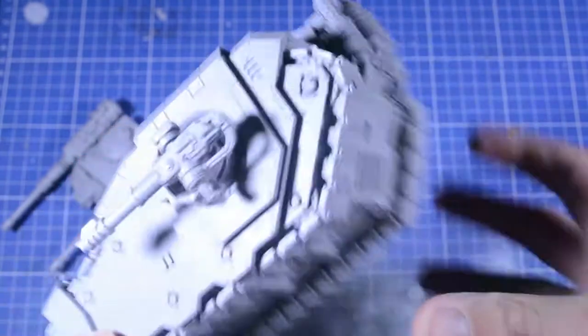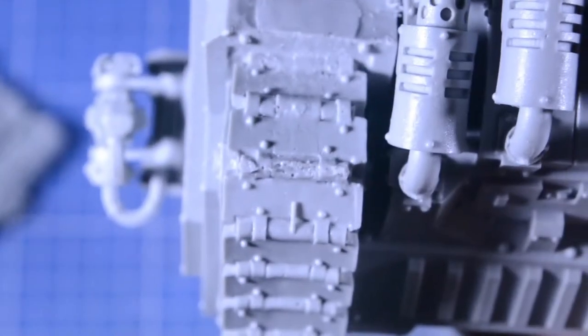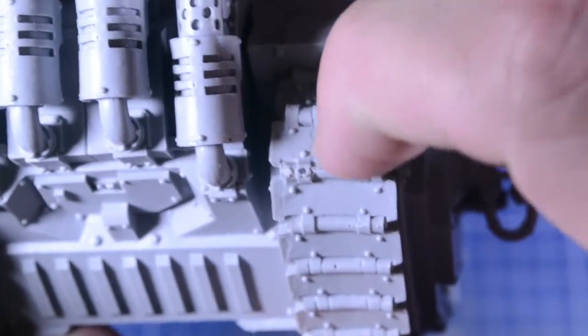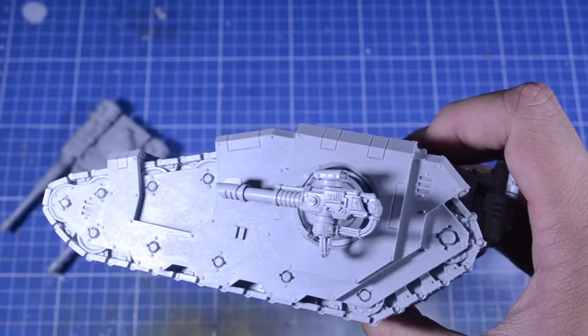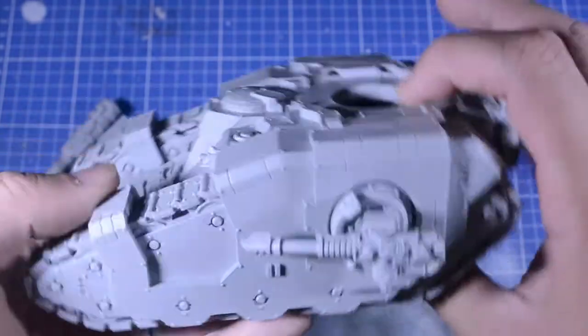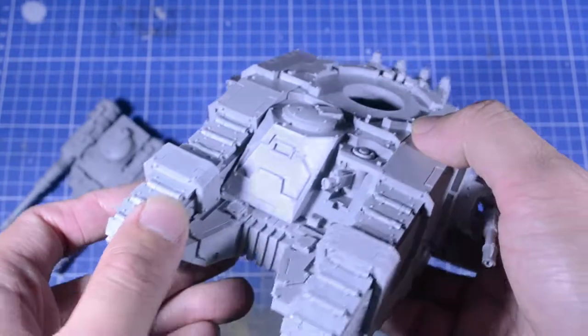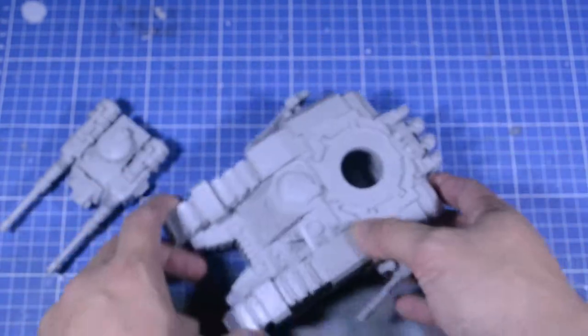Another thing — the sprue was attached here, but that's not too bad; it's doable with green stuff. Same for the other side — I still have to clean that up. But overall it turned out great. There are a few things still to work on, but yeah, this is the Securian Battle Tank.